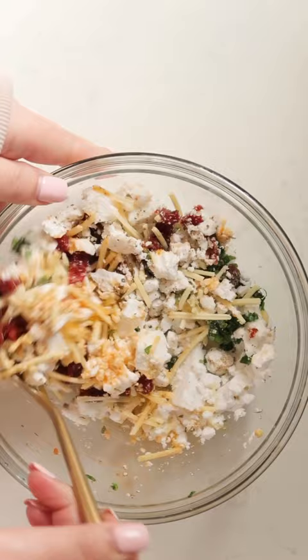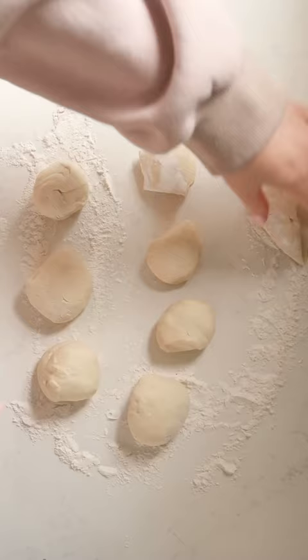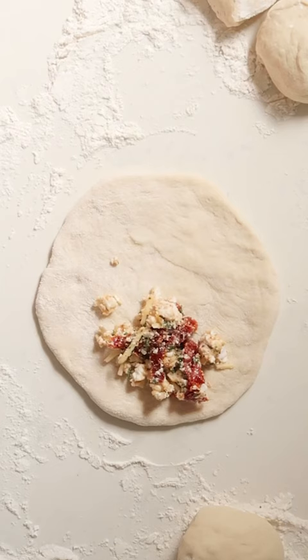Then you're gonna take some pre-made dough, let it come to room temperature, cut it into eight equal pieces, and then you're gonna roll them out. No need to be fancy or perfect — just a nice little circle.